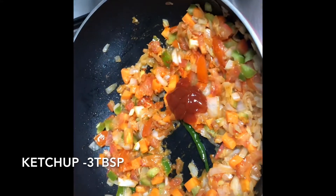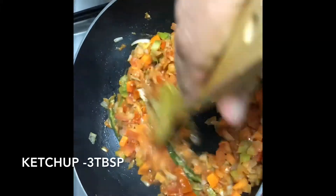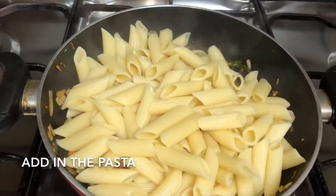Add three tablespoons of ketchup and give it a mix. Once it's mixed well, add in the cooked pasta and combine well.